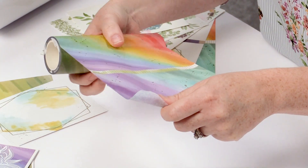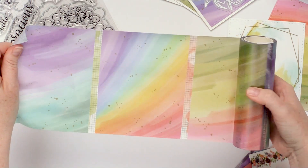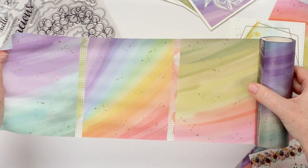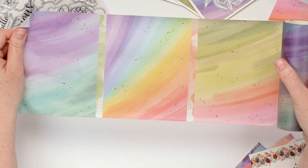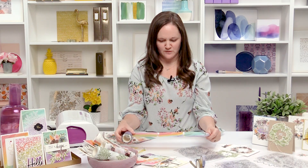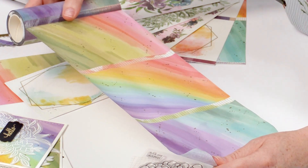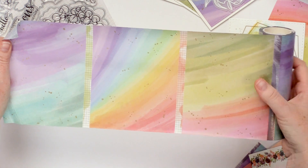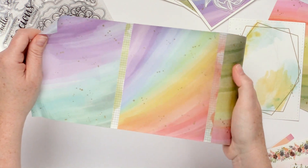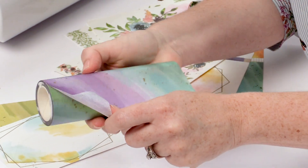This is the other background washi, it's called Rainbow with Splatters. We've got these three beautiful watercolor washed rainbow backgrounds, and then they have some added gold splatter. Just the same as the Adorable Frames washi, it has these grid pieces that separate each background so you know where they start and end. You can absolutely use those grid pieces as thinner washi tape on your projects as well.